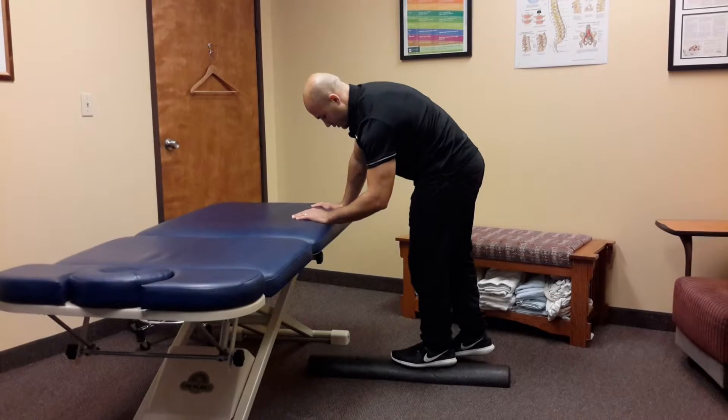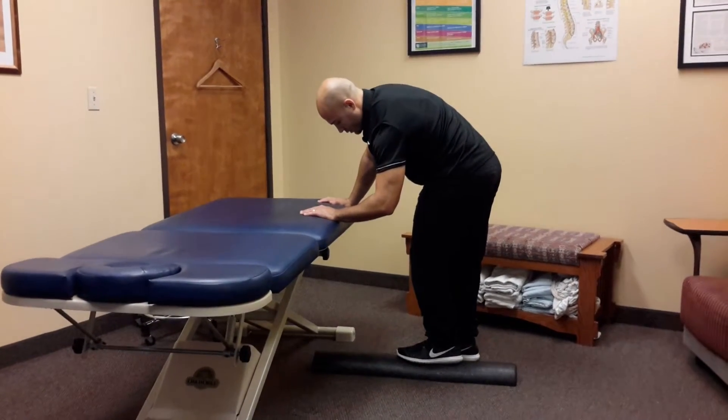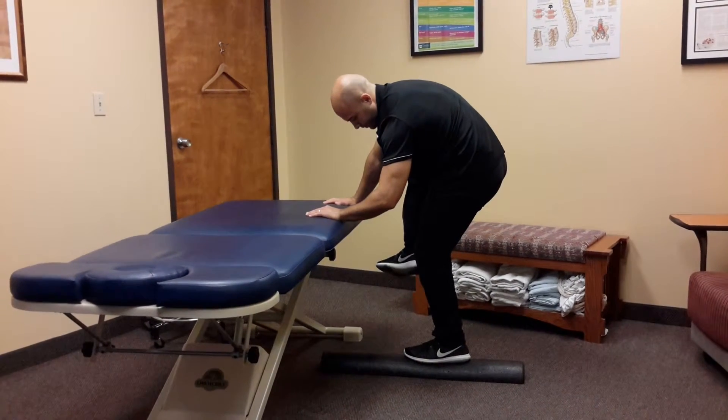Bend the left knee and rotate the left knee inward so you feel your left inner thigh and left outer hip engage. Raise the right knee up to the level of your hip and then rotate your knee outward so the foot rotates in.